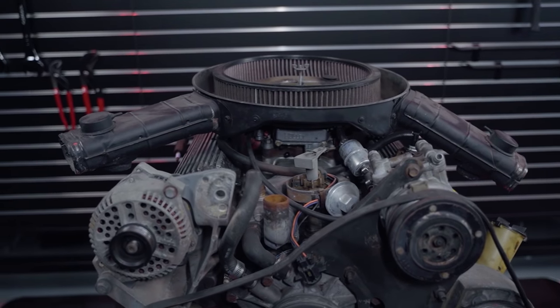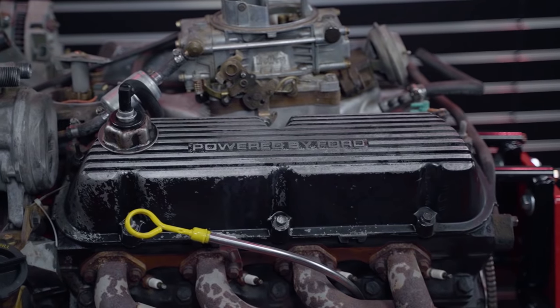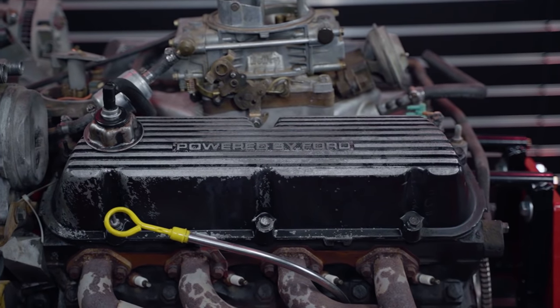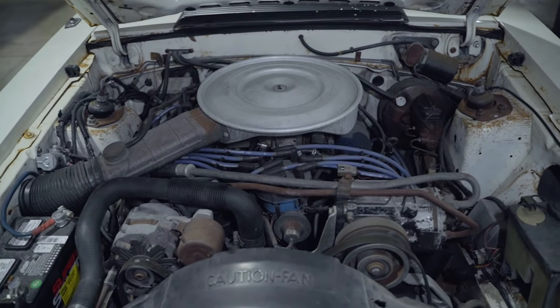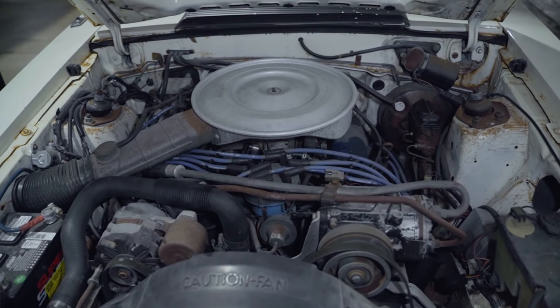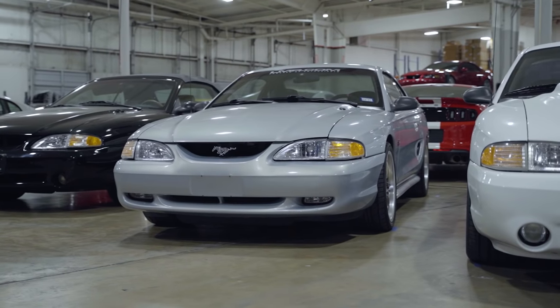I know some of you guys are probably thinking the 302 came way before 1979. I know that. Since we specialize in 1979 to present Mustang restoration and performance parts, I'm going to talk about the history of the pushrod small block from 1979 to 1995.